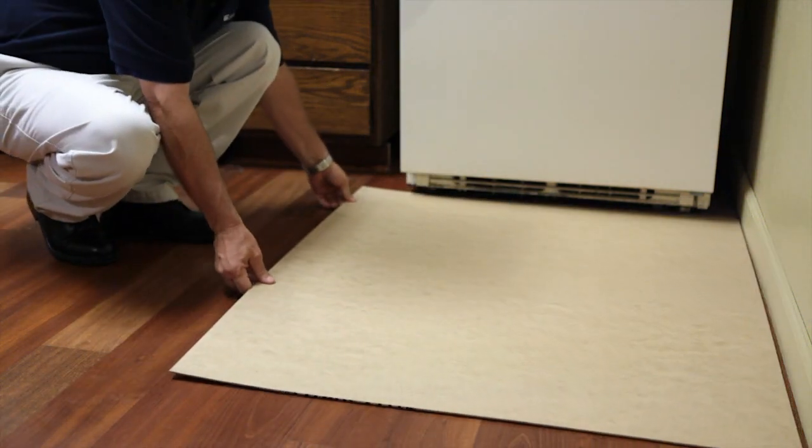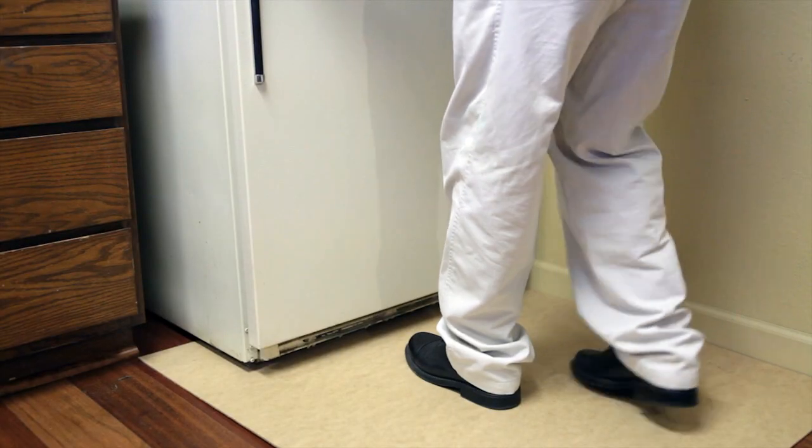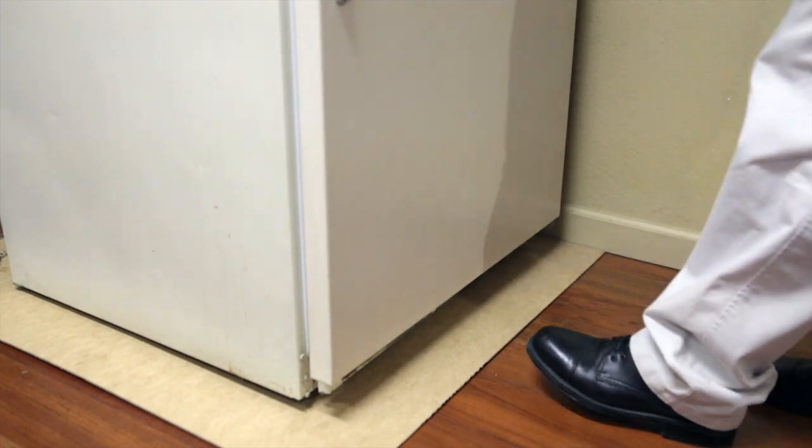You want to cut it in half, so now you have two sheets, four by four each. Set the first sheet in front of the appliance, roll it on top of that sheet, and then put the second sheet in front of that one, and then roll it on top of the second sheet.